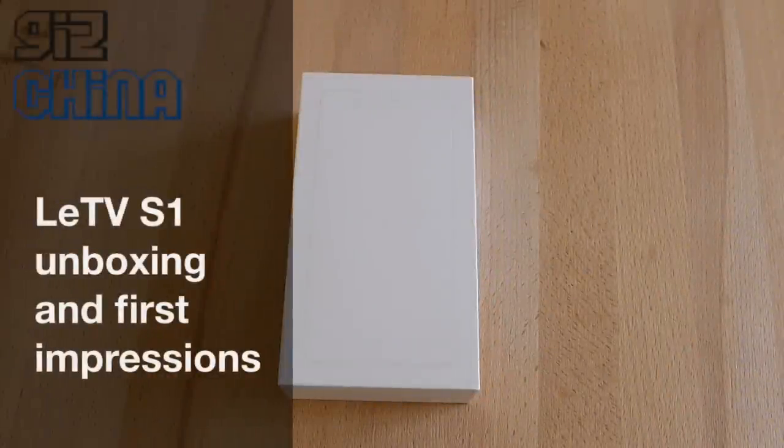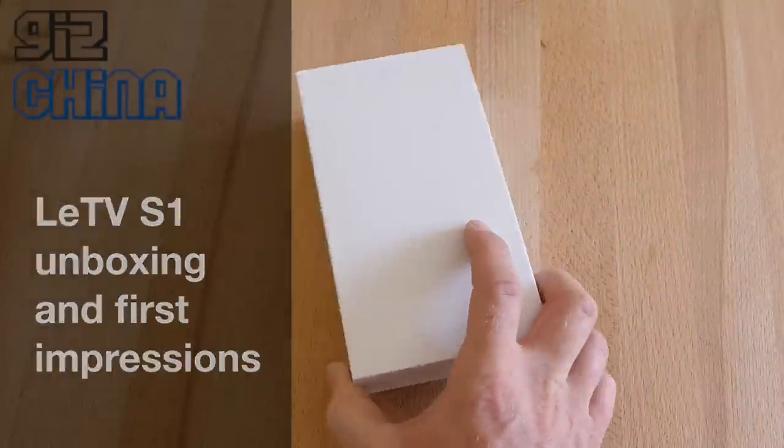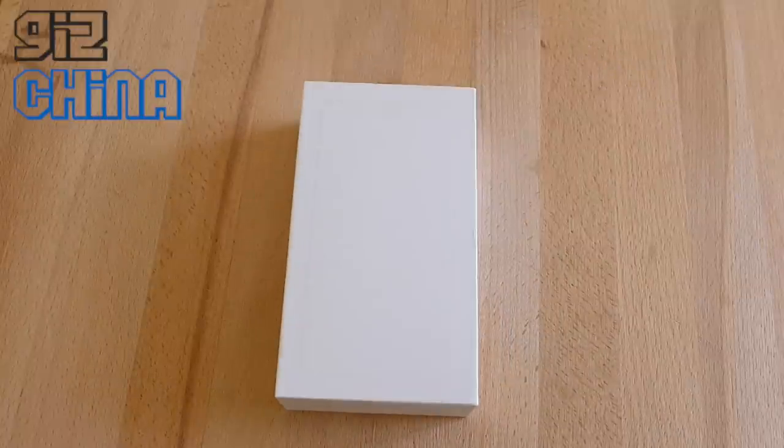Hey everyone, this is Andy from GizChina and today we've got a really special hands-on. This is the Lativi S1 Android smartphone. It's Lativi's most affordable phone. It costs 1,499 RMB, which is around $242.